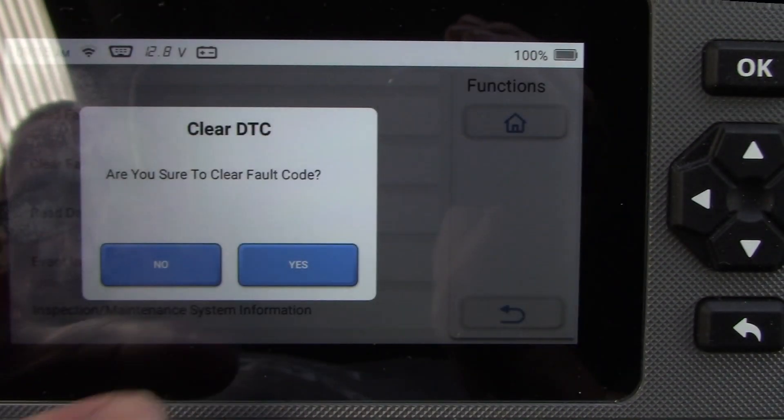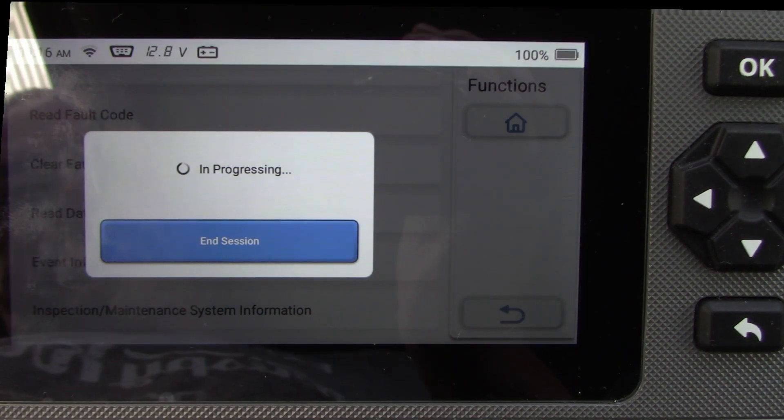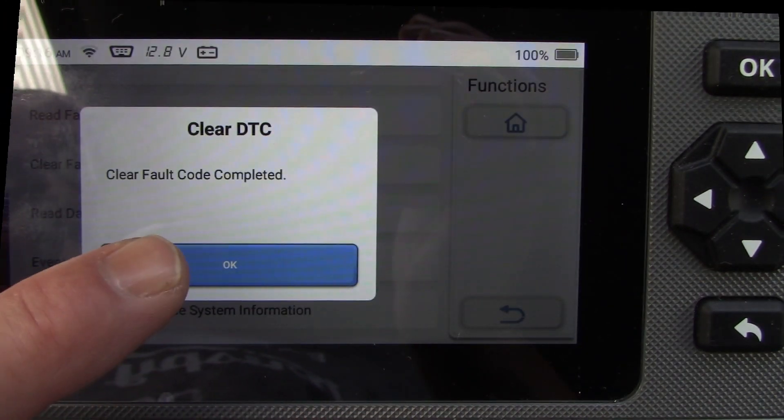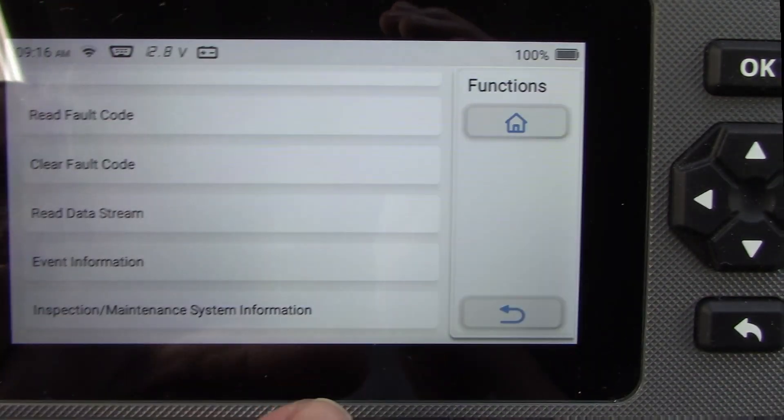I go back and clear the fault codes — confirm yes — and everything is cleared. Of course this didn't fix the underlying problem, but it did clear the fault code from the computer.